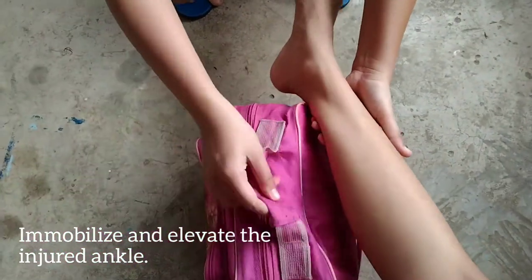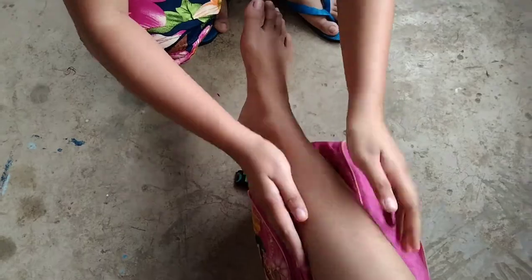Rest the injured ankle. Then apply cold compress to it for 10 minutes. After 10 minutes, you can then wrap his or her ankle with a bandage.